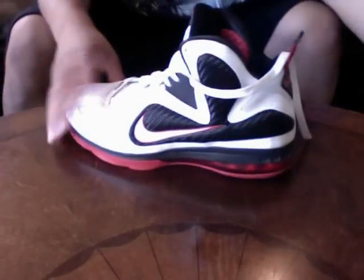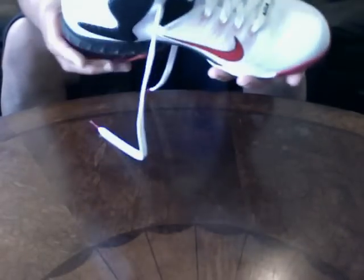First pickup: LeBron 9s. Got these from the outlets, real cheap. I think this is the second colorway. LeBron 9s — very comfortable, good for the court for a big guy like me. Front zoom, rear airbag. LeBron 9s, easy pickup.